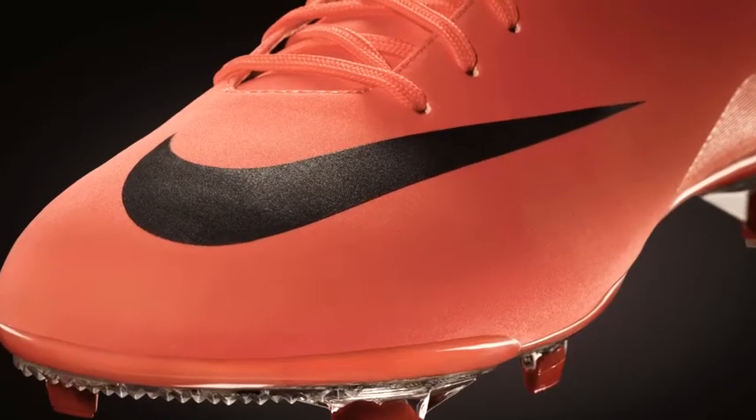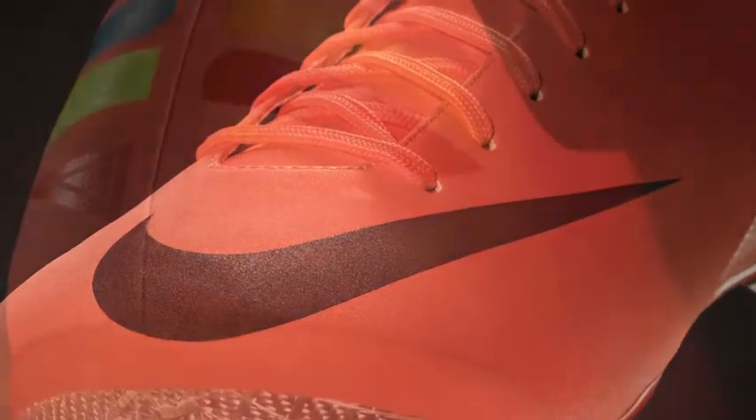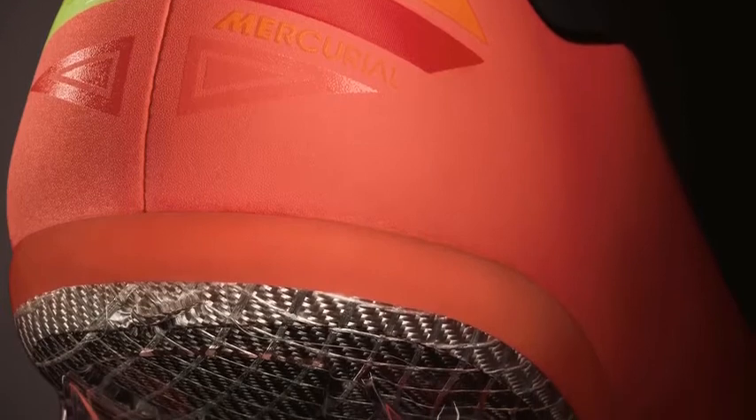One of the questions we get a lot is around the color. The new Mercurial Vapor 8 has a brand new color to launch with — it's called Mango, and this takes color to a new dimension. With the birth of explosive speed, we wanted a color that represented that newness as we brought it to life within the boot.